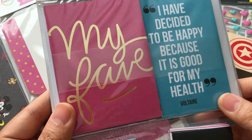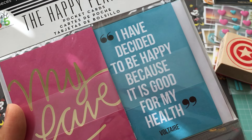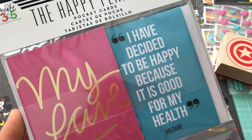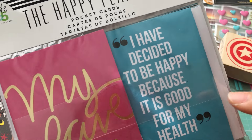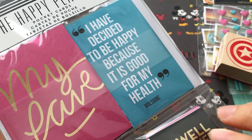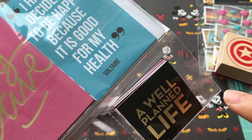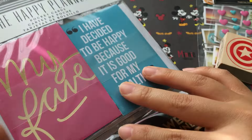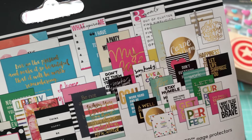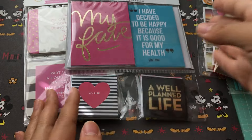I also picked this up from Create 365 — I think it's for a happy planner. It says 'I've decided to be happy because it is good for my health.' I love sayings like that. They had these little tiny squares too, which I thought would be good for pocket letters and things like that. You can get some gold foil ones in there as well, so I thought that was neat.